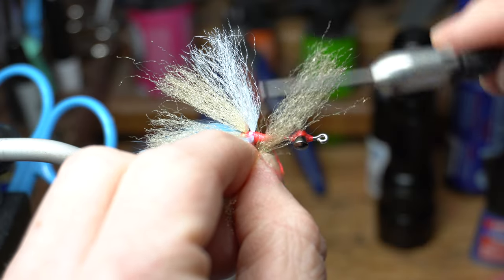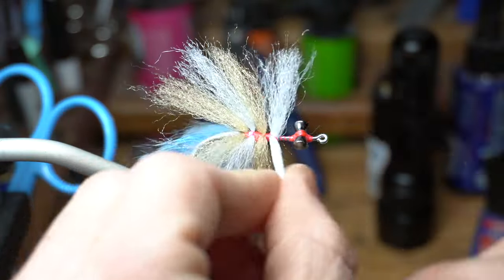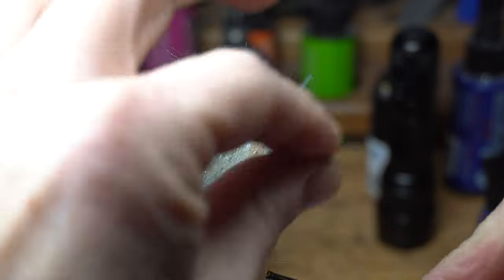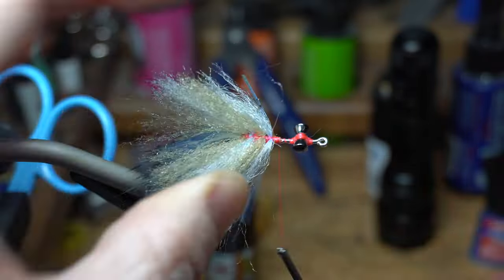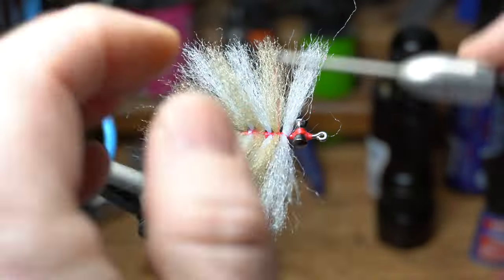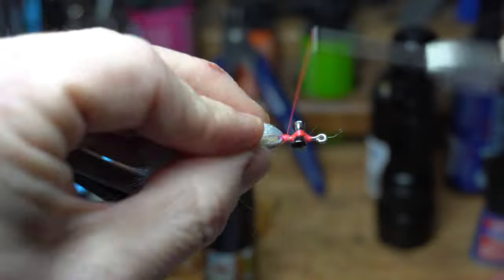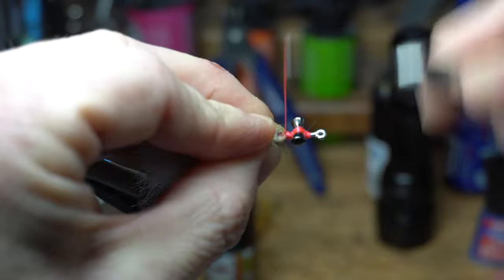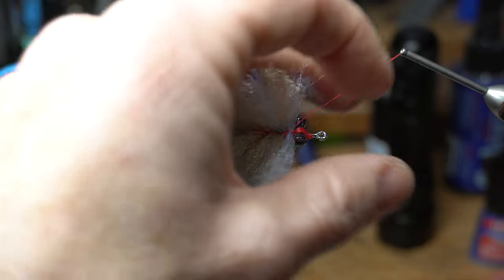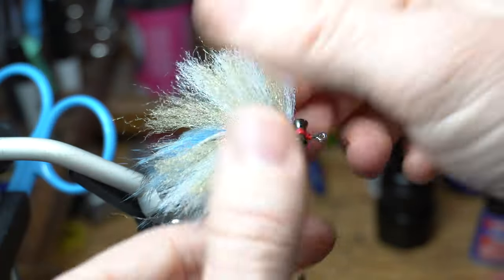Now for another section of fiber. Make sure to alternate colors. Tie this in the same way as the last few and just keep going down the hook shank, alternating colors of fiber, adding some rubber legs every two sections of fiber. You should end up using all eight sections of fiber and getting all three rubber legs in. If you don't, adjust the thickness of fiber pieces on your next fly.